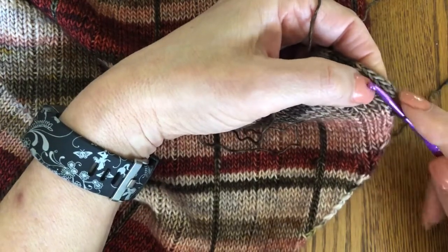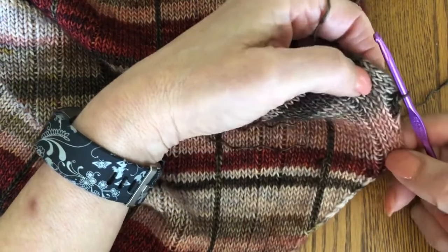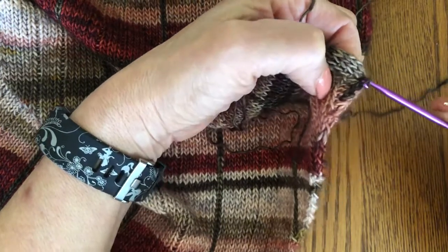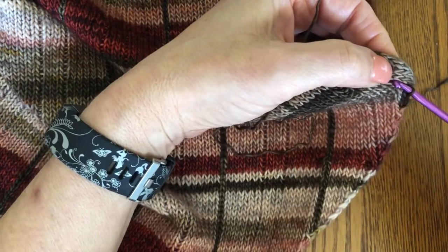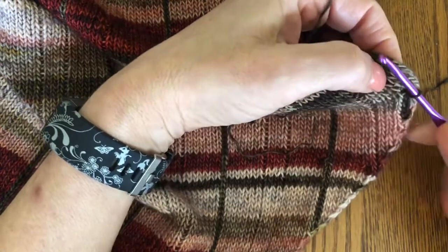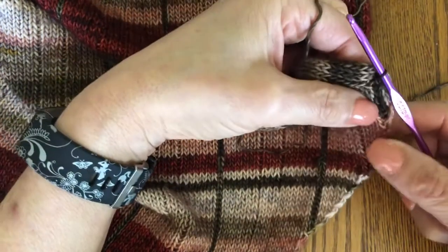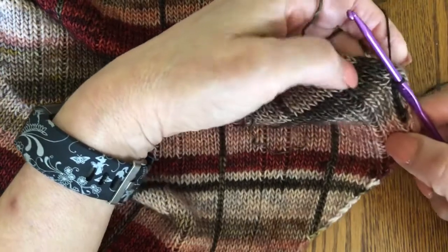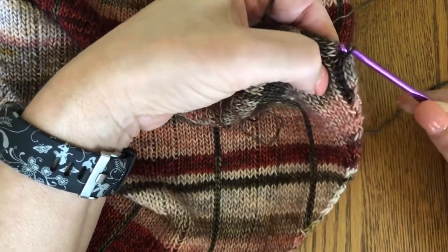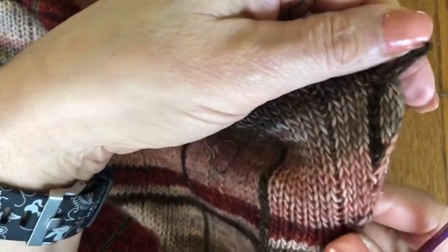Again: above the ladder, through, pull up a loop, and pull the second through the first. One more time — front to back, through, pull up a loop, and pull it through. You want to keep the tension fairly even but you don't want to make the chain too tight, because you don't want it to pucker the knitting itself. You can see it's starting to form a chain. Front to back, pull up a loop, and pull the second through the first. I'll bring this a little closer to the camera so you can see the chain that's beginning to form.